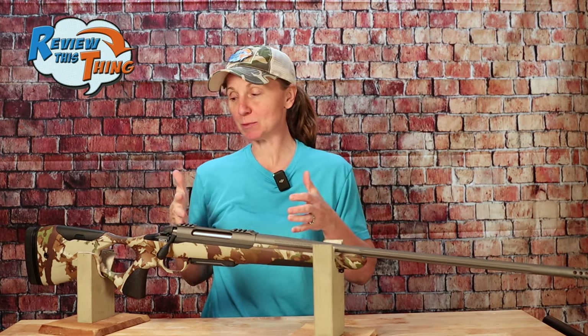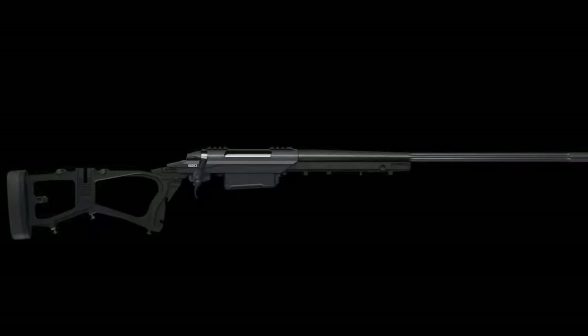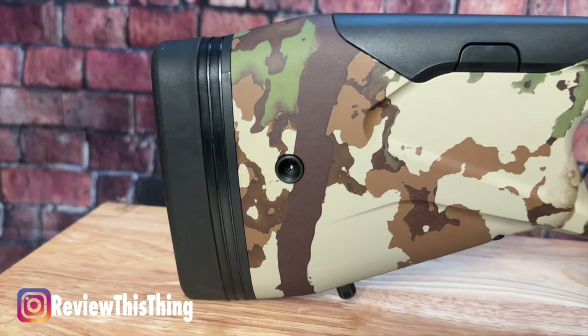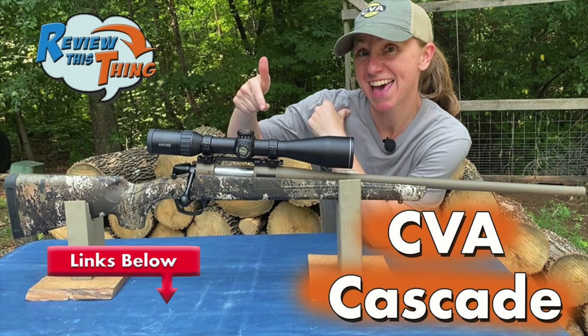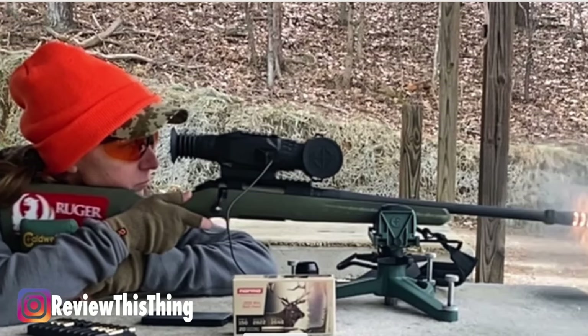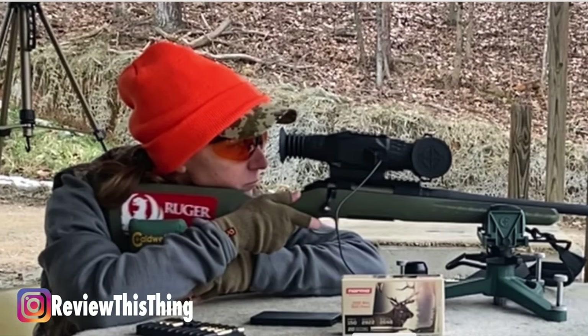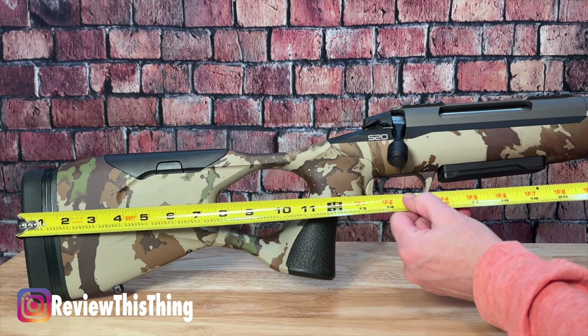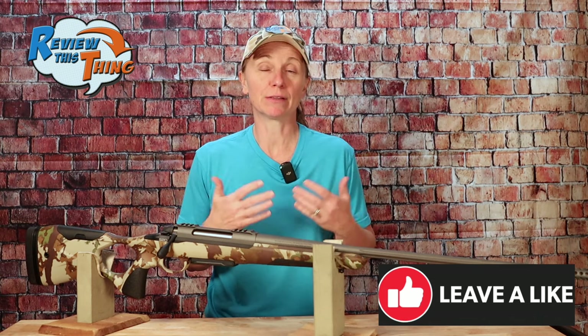I really think there are a few things about this particular setup that I'm really going to like. First, the stock has an aluminum chassis inside, which is supposed to help with stability and repeatability. Starting on this end, you'll see it has an adjustable length of pull — and if you've seen our other rifle reviews, you know that's one of my favorite things. I have a fairly short length of pull, and most guns without adjustments are way too long for me. This comes with three different spacers, and out of the box it's right at 14 inches. If you take out those three spacers, which I totally plan to do, it gets down to around 13.5 inches, which will be much more comfortable for me.